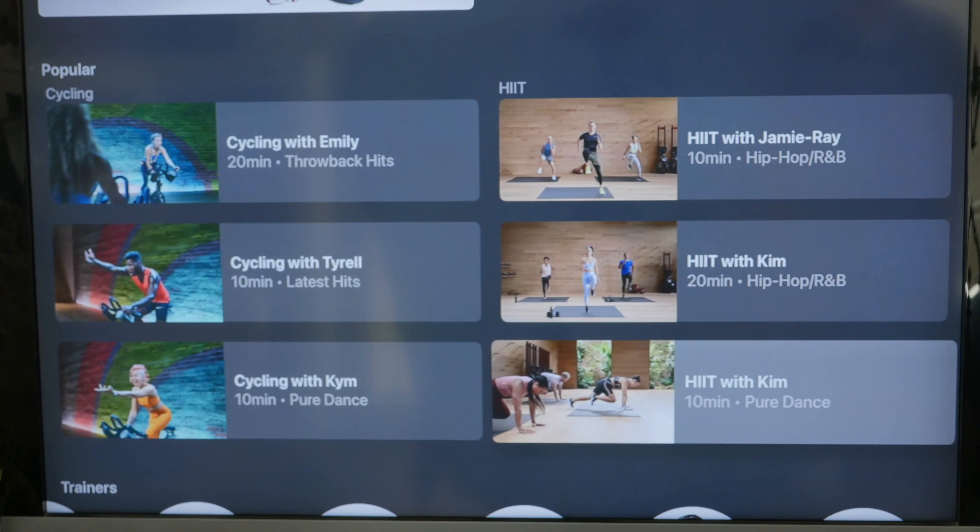Once you find the class you want to take, go ahead and select it. You'll be prompted to hit start and your Apple Watch will automatically track the workout. For a majority of the classes, you'll have three trainers: the main trainer hosting the class in the center and two additional trainers behind them, whose purpose is to show beginner or expert level modifications for the main trainer's exercises. During the workout, your Apple Watch activity metrics are broadcast on the screen — you'll see biometric data like your heart rate and active calories burned, as well as how much time you've been working out.